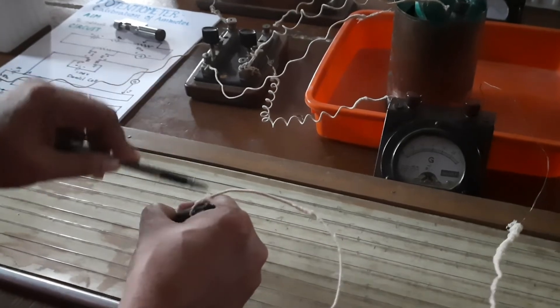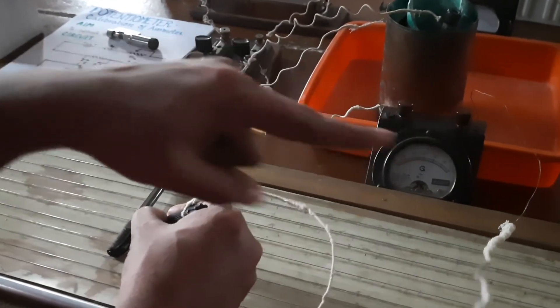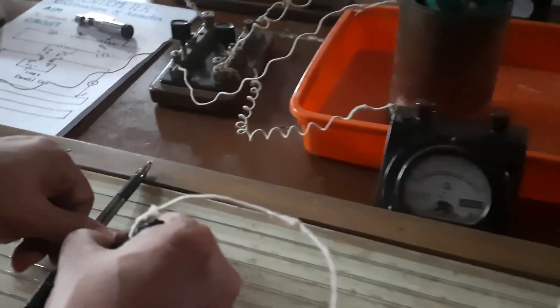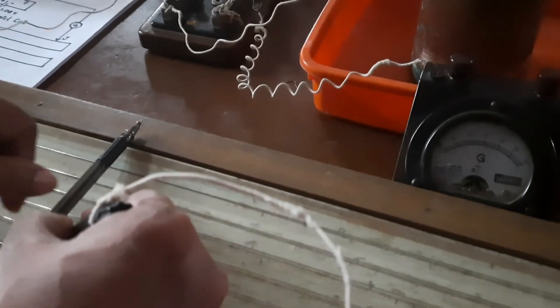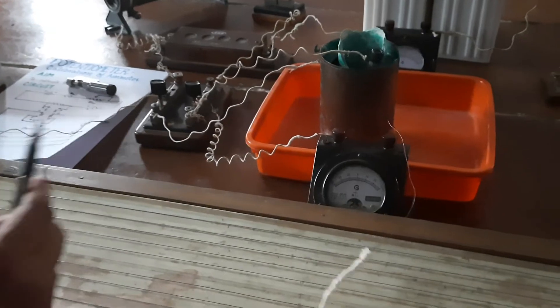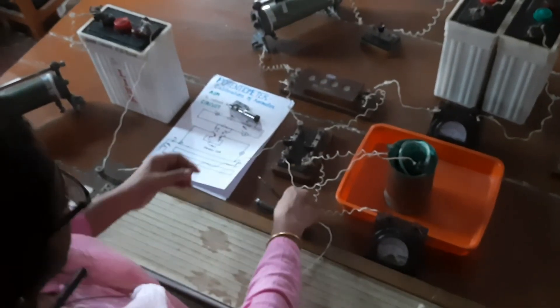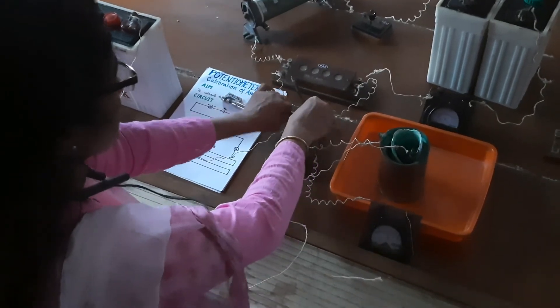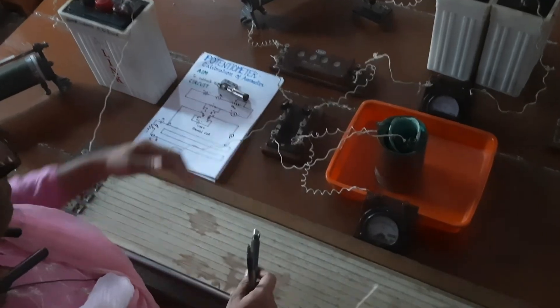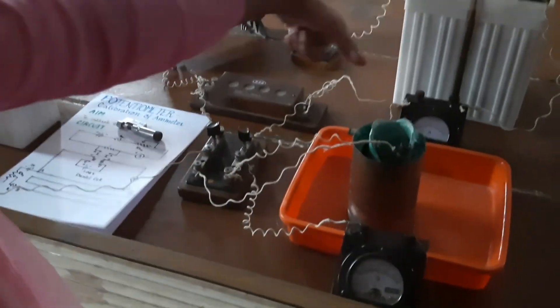The balancing length is 567 cm. So the purpose of this Daniel cell is over: 1.08 volt of the Daniel cell gives a balancing length of approximately 567 cm. Now for the second part, introduce the key into the other gap so that the potential introduced into the potentiometer is the voltage drop across the resistor, equal to I×R. Focusing on the ammeter reading — it is now 0.3 ampere. When the ammeter reads 0.3 A, we find the balancing length: it is almost balanced here, at 100 and 65, giving a balancing length of 165 centimeters.